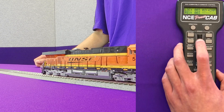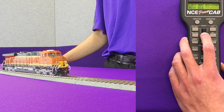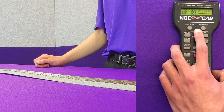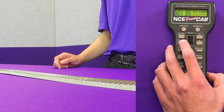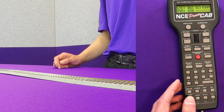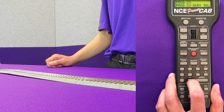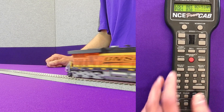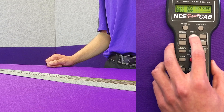Now we want to calibrate at a higher speed, so we're actually going to back up our locomotive a fair amount just so we have enough space in which to work. We are going to move to speed step 30, program on main, and now we're going to want to set CV2.504 to 255 to measure the back EMF at this point in the locomotive's speed.